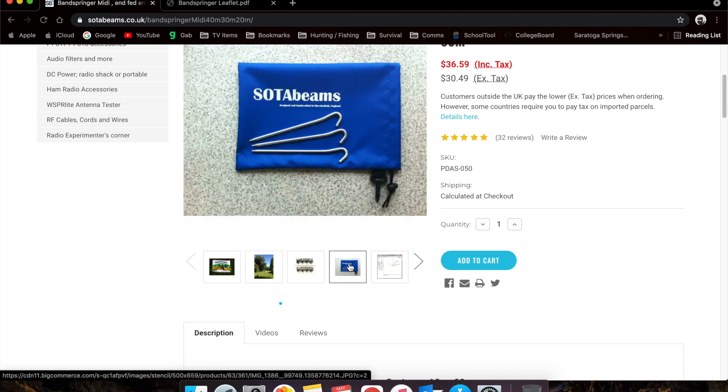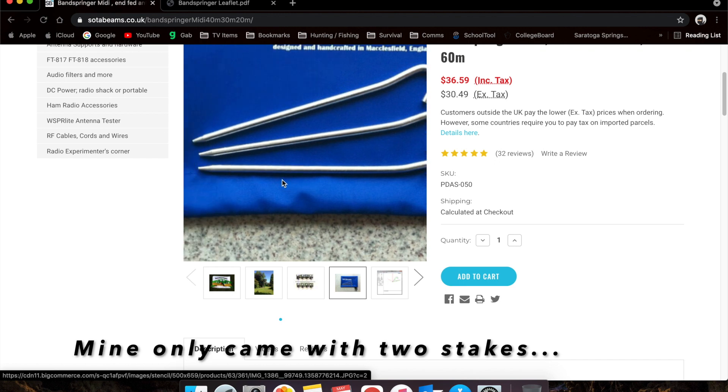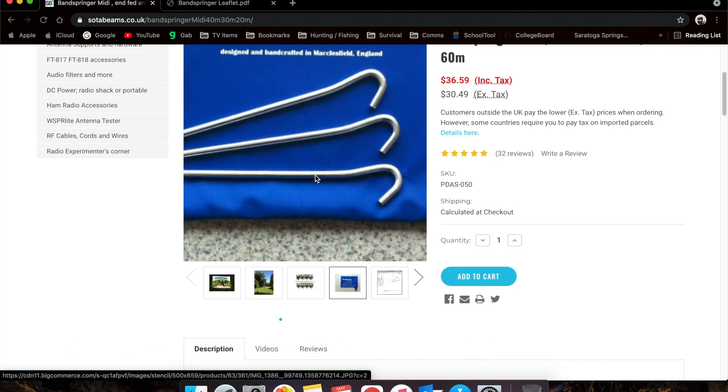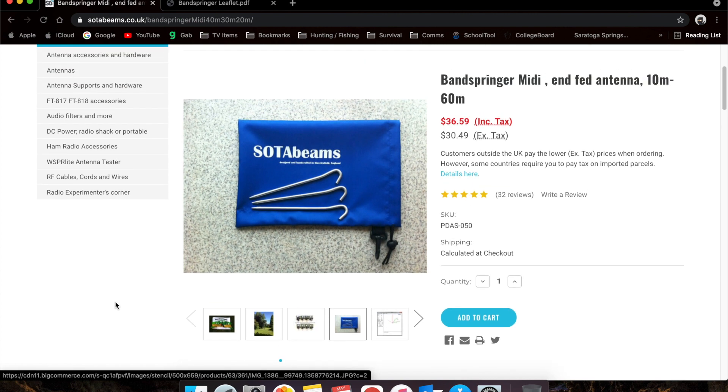This is the package it comes in. It does come with three stakes — basically little metal tent stakes — not too bad. I've bent one or two of them on other antennas, but you can find them at Walmart for a couple bucks a piece. The bag is nylon and pretty sturdy.